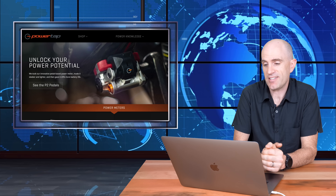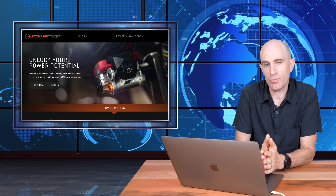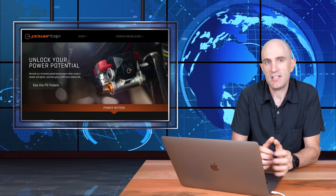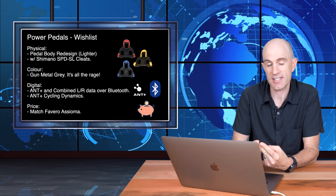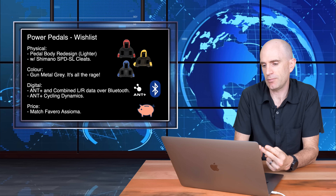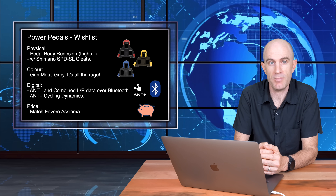The Assiomas are 100 grams lighter, over $100 cheaper, do support dual left-right over Bluetooth, and are very active with firmware updates — so it wouldn't surprise me to see ANT+ cycling dynamics supported very soon. All of that indicates the pedal power meter space is becoming very, very competitive. PowerTap, with their head start in this space, have really missed the opportunity for a massive counter-punch. My wish list for what would have been brilliant on the P2s — maybe coming on the P3s — is: a physical pedal body redesign to make things lighter, plus support for Shimano SPD-SL cleats, and color in gunmetal gray rather than silver.